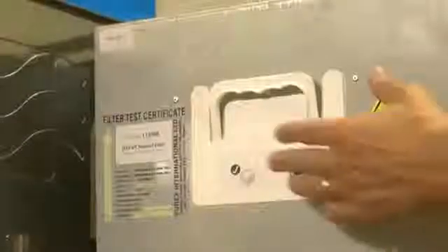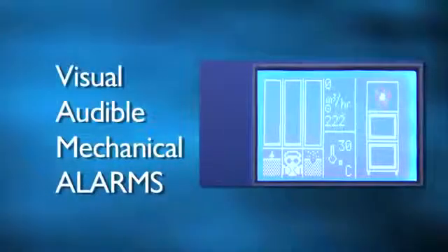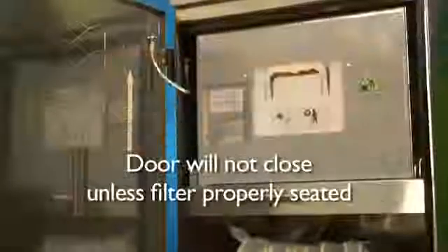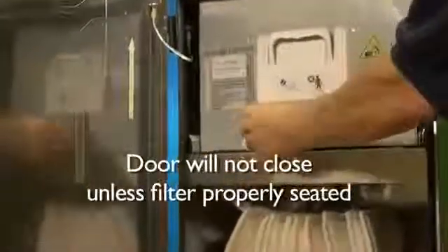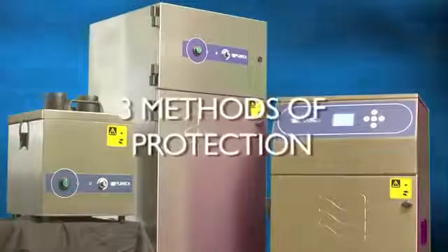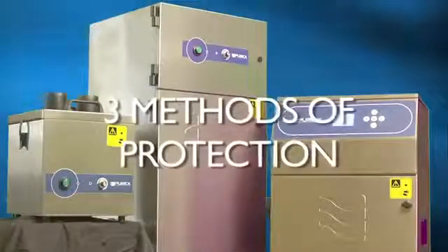You'll never need to worry that your filter is installed incorrectly. We have developed multiple fail safes to ensure complete compliance. These intelligent alerts include visual, audible and mechanical alarms. By combining these three methods of protection, you can rest assured that your filters are installed correctly every time.